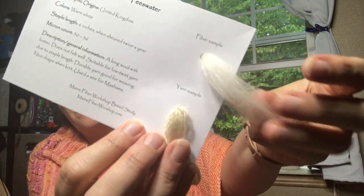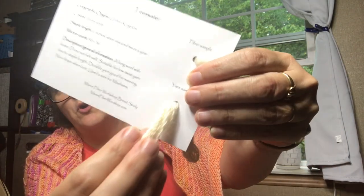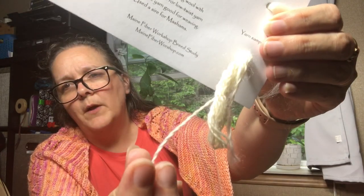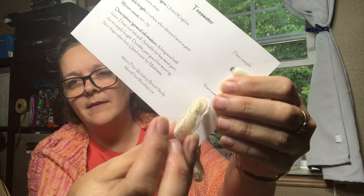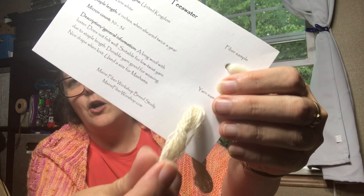Here is a little wisp of the fiber on my sample card, and then this is what I've actually spun up — this is kind of what I'm going for. I'm looking at a lace weight. It's such a nice shiny fiber. I think a really loosely spun lace weight yarn would make a gorgeous open lacework shawl.